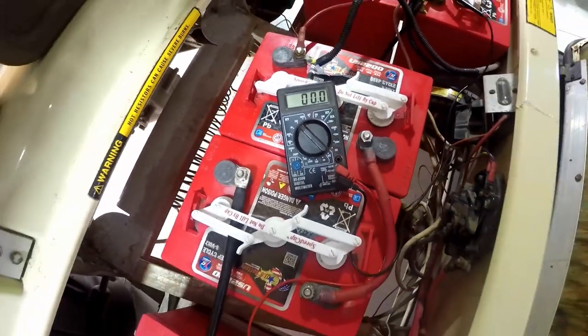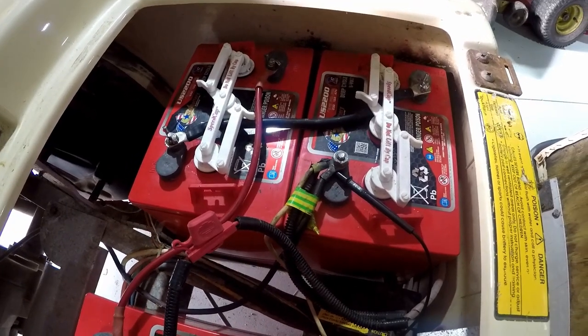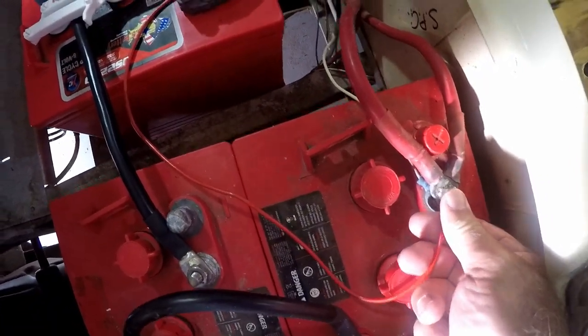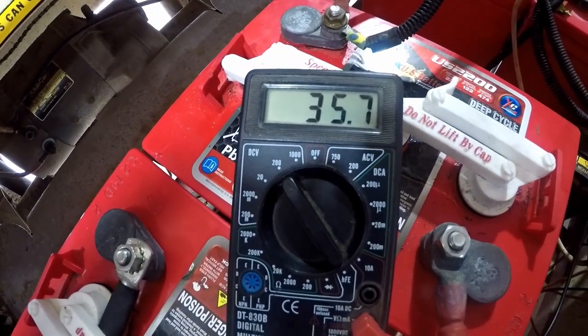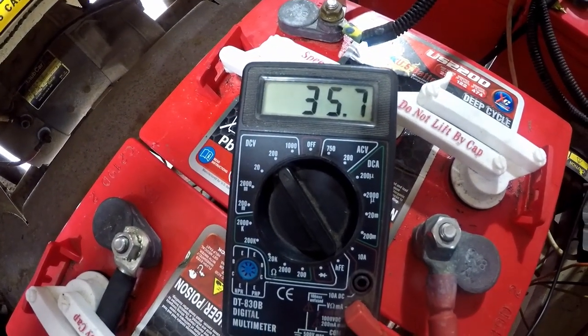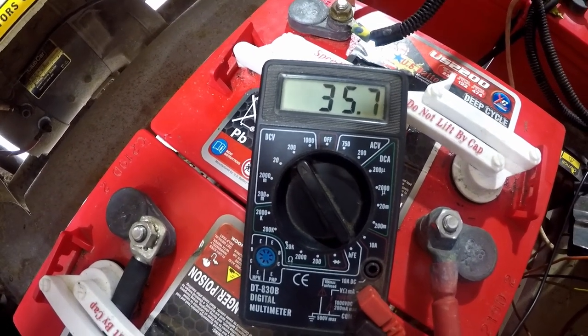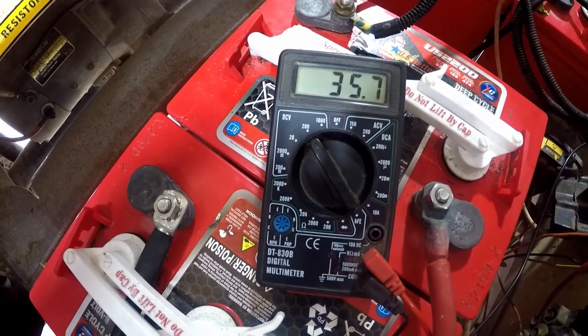I've got my multimeter with one side connected to the negative on the last battery and I'm connecting it to the positive. It's showing 35.7 volts — I need about 36 to run it — so that's not too bad. Let's take it for a drive and see how we go.